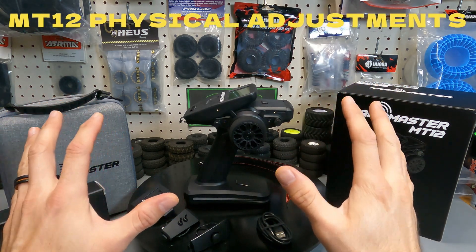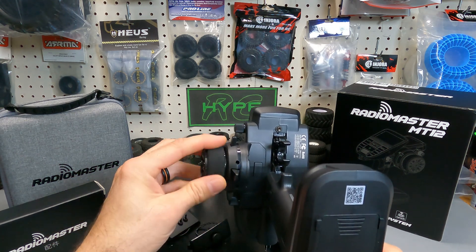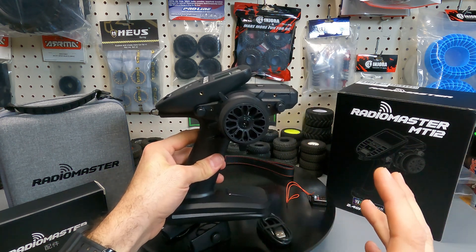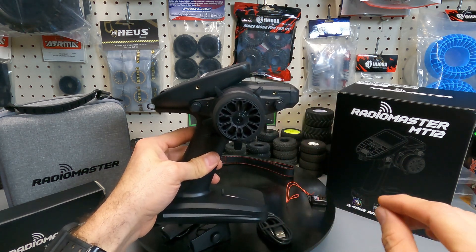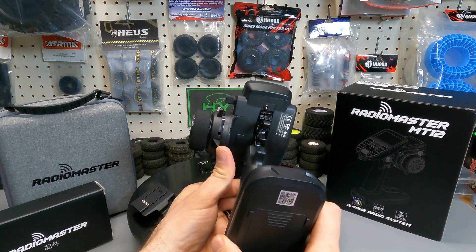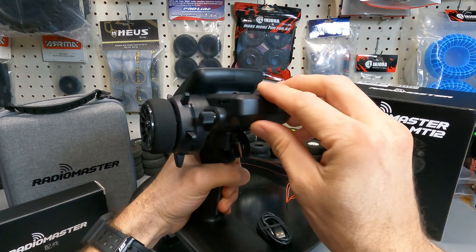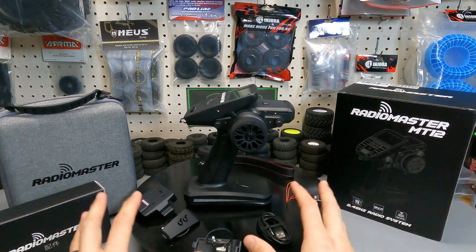This remote has three physical adjustments: tension of the steering wheel, and two for the trigger — tension in the middle and position at the top. Both the wheel and trigger run on hall sensors, which sense input via a magnetic field for very high precision and fast response — that's high-end quality electronics. The three-way switch placement is great for thumb use, and the front antenna adjusts 90 degrees for better reception relative to your RC.